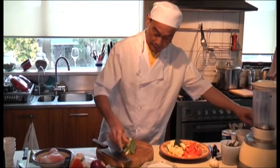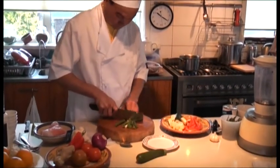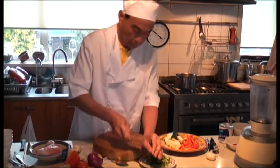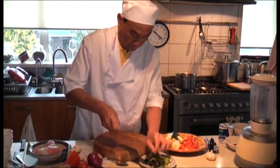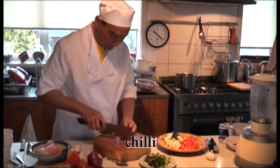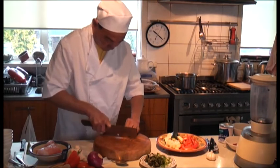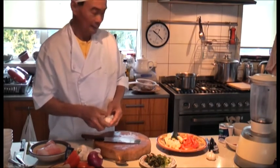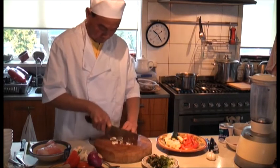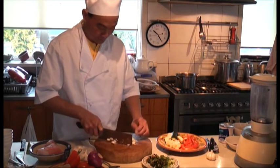We chop the spring onion very fine — it's ready to garnish the soup. Mint. I'm going to cut the chili because it makes a good color. Chop the garlic — you've got to chop them not too small. When you fry them, it's nice and crunchy.